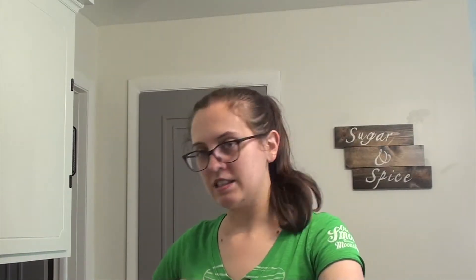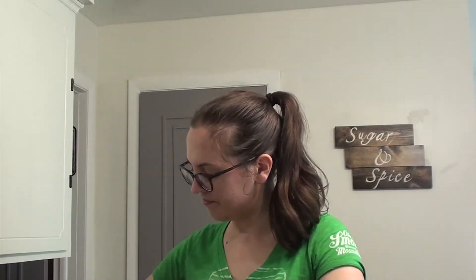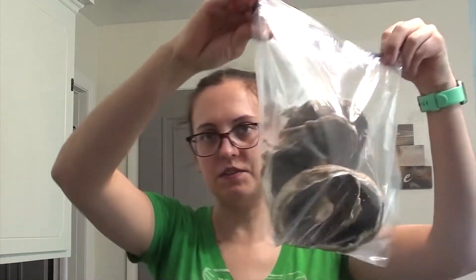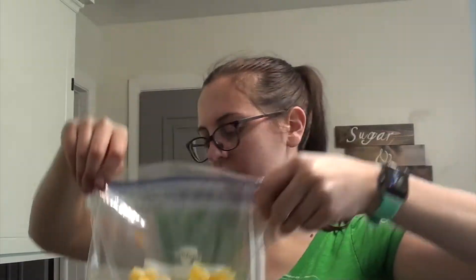First I've got a big ziplock bag and I've got some lovely portobello mushrooms, so I'm just going to put those in my bag. I've got four of them for leftovers. Next I have bell peppers and onions. I just sliced the onion and left it round — you can cut them in half too, but whatever you want to do works. Add that to your bag. Mushrooms, onions, bell peppers.